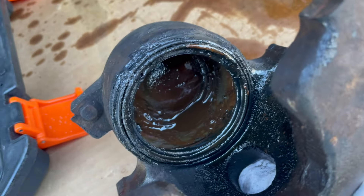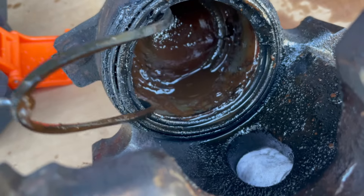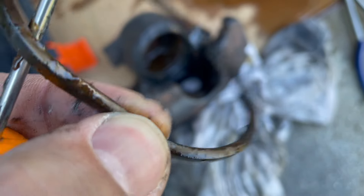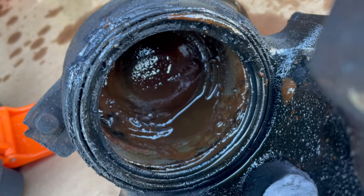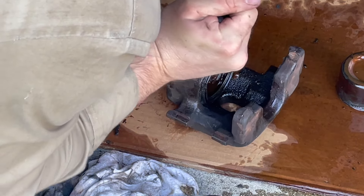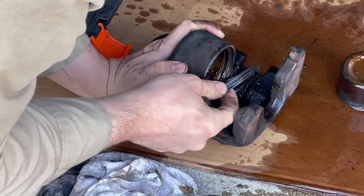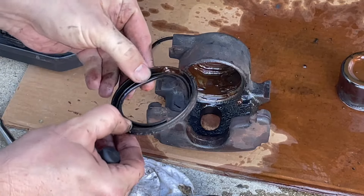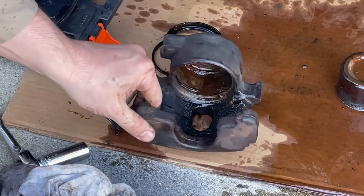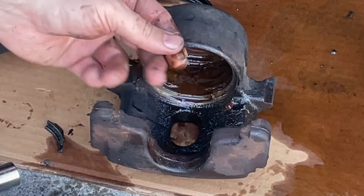It's no wonder these pistons didn't want to move. There's a seal down in here — a square-shaped seal — with gunk all over it. That ain't supposed to look like that. I've got a thin screwdriver underneath this lip to get that off. It's got a hard piece of metal that presses to the face of the caliper bore. Let's get this thing cleaned up — it's like mud in there, and it's literally gritty.